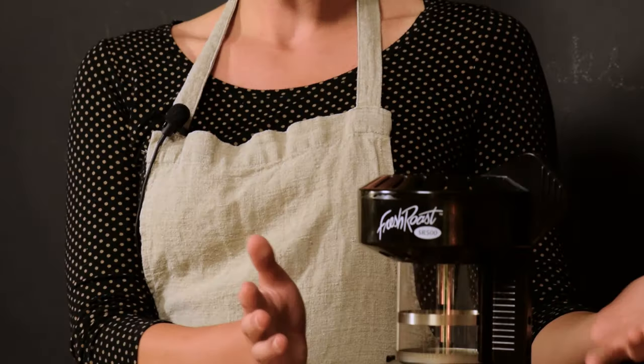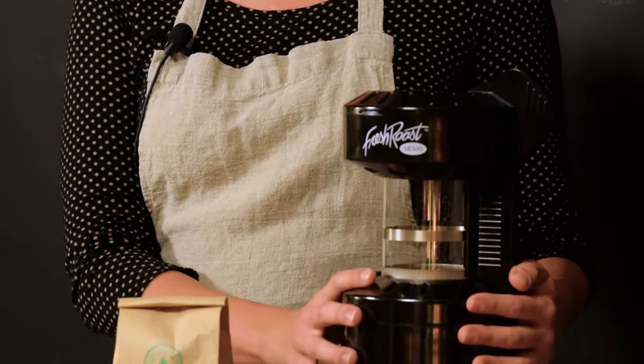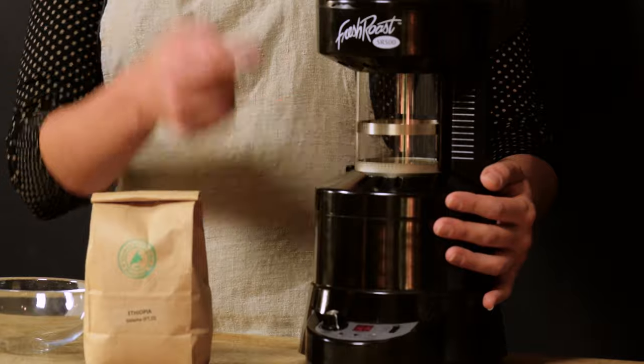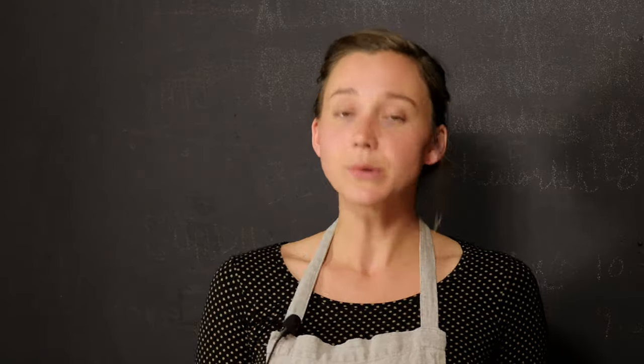We're going to do a roast on the SR 500, which is essentially just a glorified hot air popcorn machine. Its components are very basic — a heat element at the bottom that draws in air from the outside surroundings, heats it, pushes it up through the glass chamber, and roasts the beans.